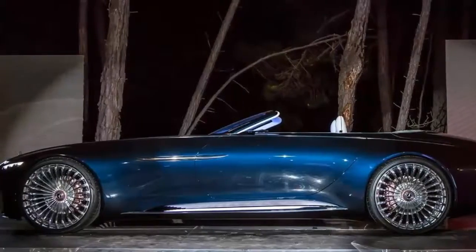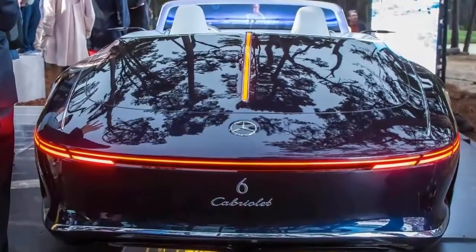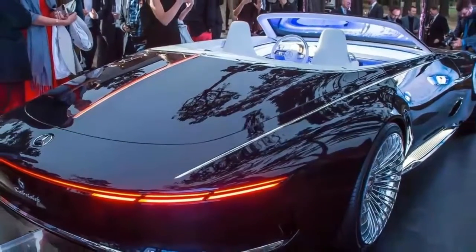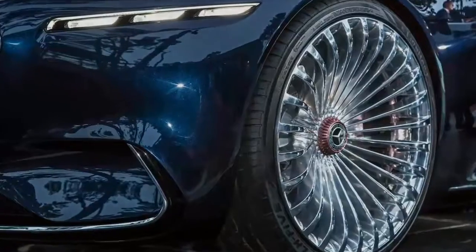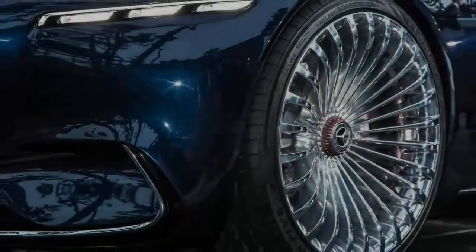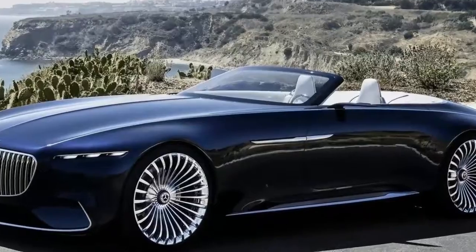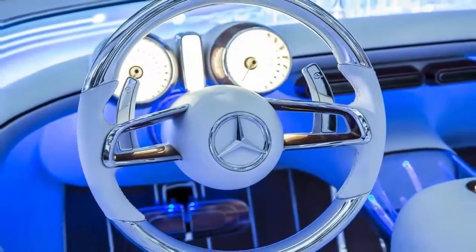Inside, the driver is treated to what Mercedes calls a 360 degrees open-air luxury lounge. As you can see, the cabin is designed to flow around the occupants, wrapping them in luxury. There aren't even really separate seats. Instead, the driver's door panel almost seamlessly transitions into the seat bottom, then into the armrest, the passenger seat, and finally the passenger door panel.